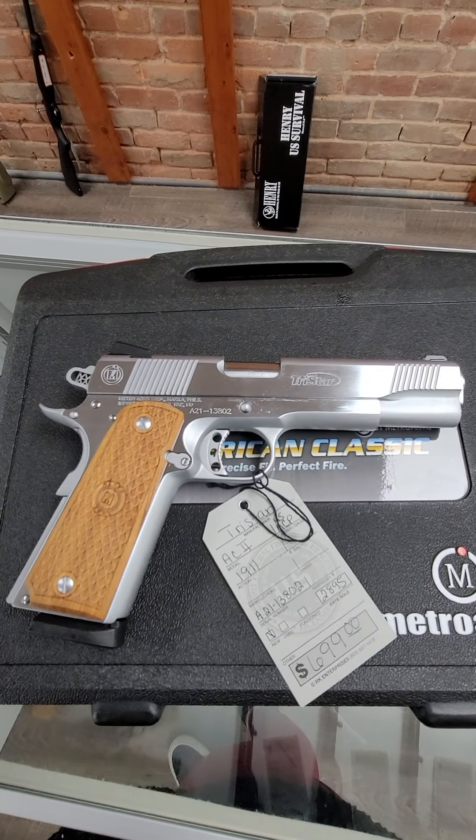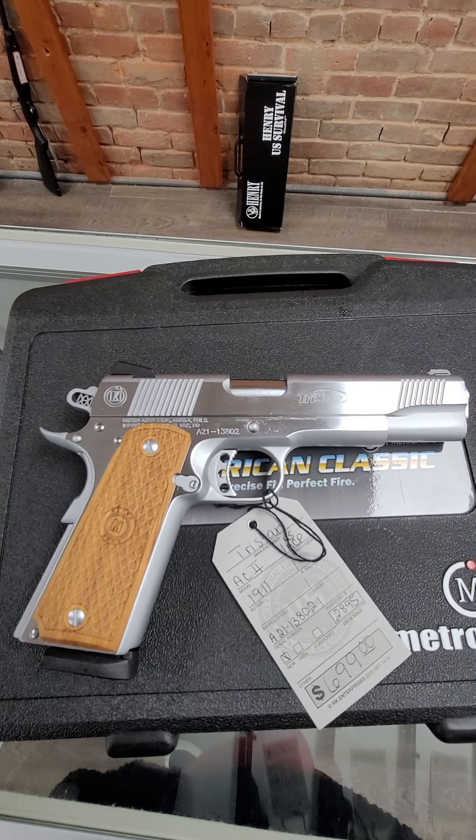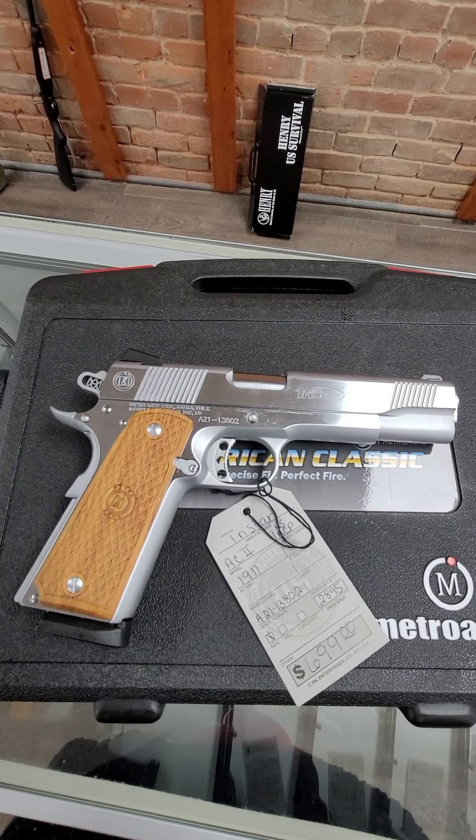Then we have a TriStar AC2 1911. This is a 45 ACP in stainless. Really pretty gun, nice wood grips, and it runs $699.